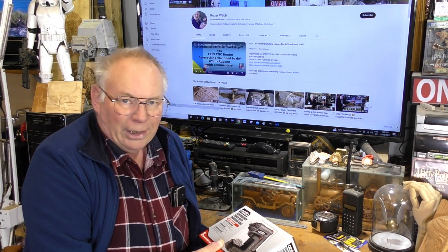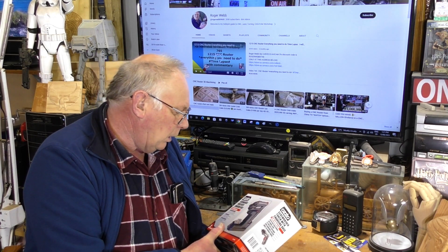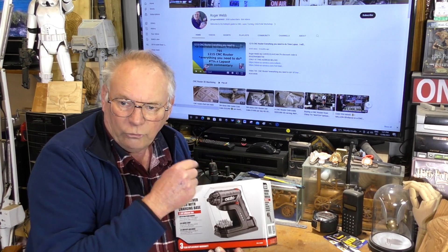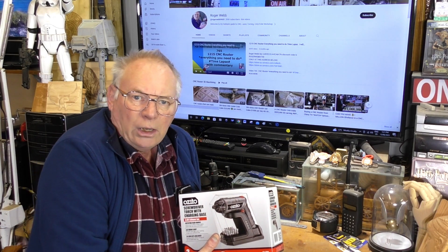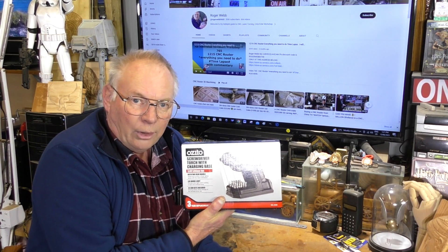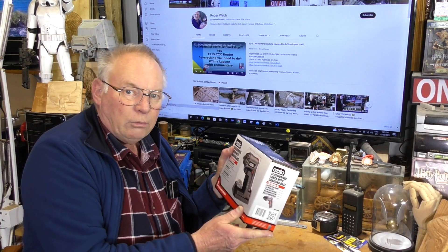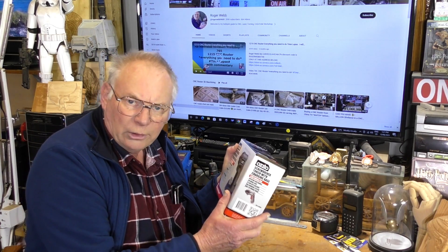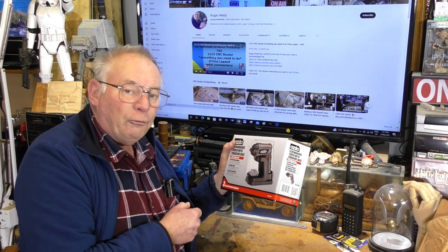I bought Ozito Tools. Now that's an Australian brand — basically they're made in China or Malaysia or somewhere like that. I've bought Ozito Tools before; you may have seen them in some of my videos from years ago — power drills and this, that, and the other. And they're good — general purpose. This one's got a three year warranty on it and it's less than $50. I think it was $49, and that's Australian dollars, which is about $40 US dollars.